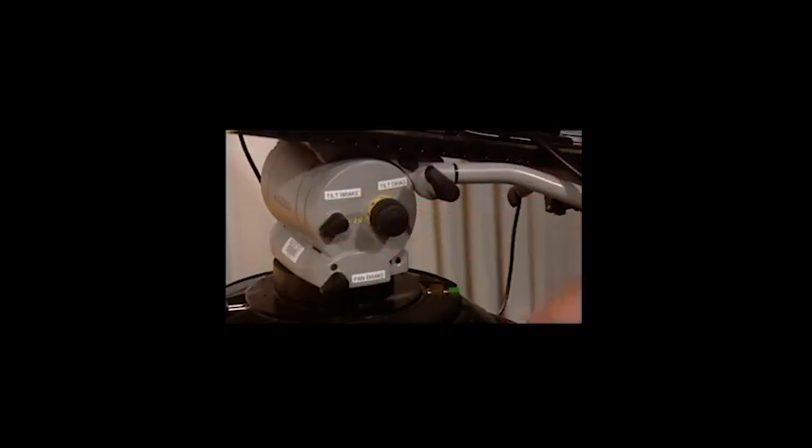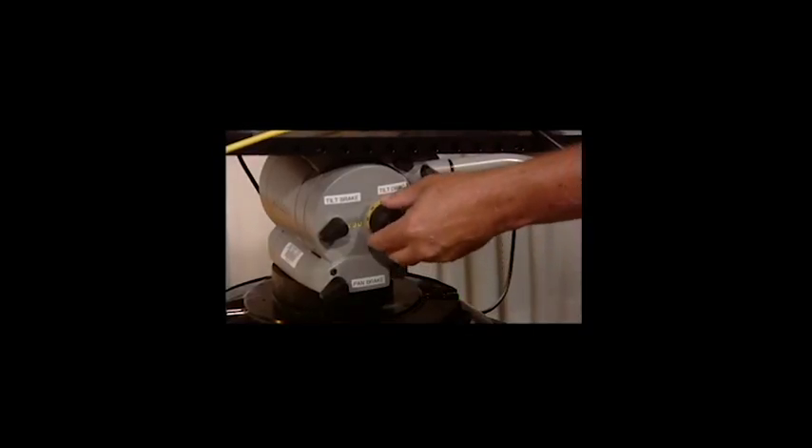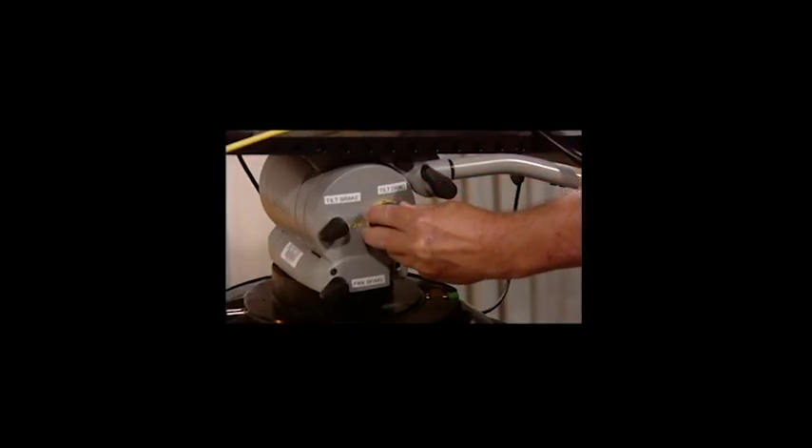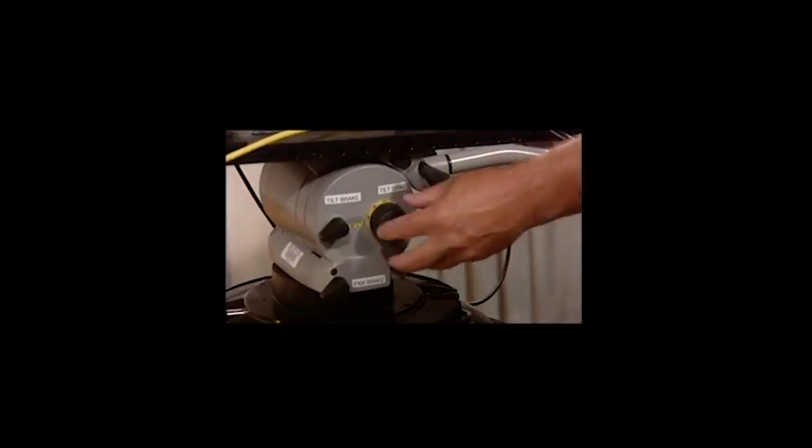Now demonstrate how to adjust the tension for the pan or tilt drag. Adjusting the tilt tension to be a little tighter. Tilt-drag is adjusted.